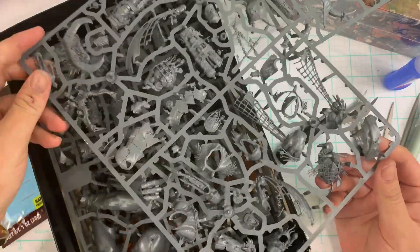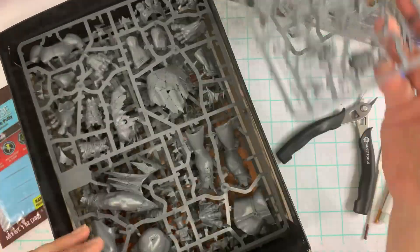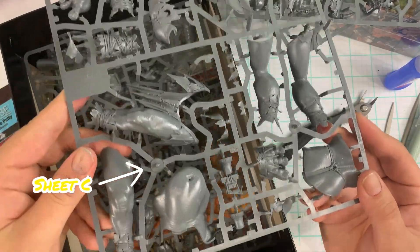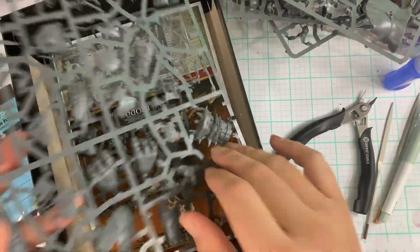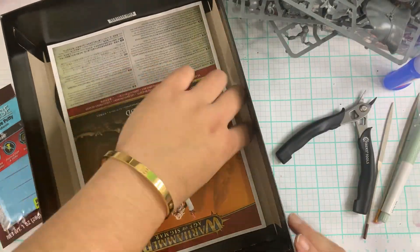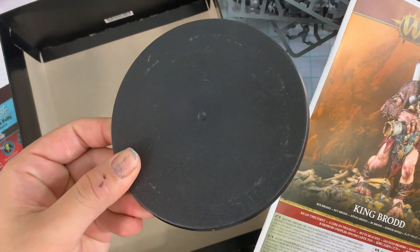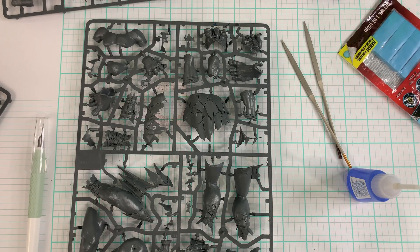That will be Sheet A, this will be Sheet B, this is going to be Sheet C — which is the only sheet we're going to be working on in this part of the project — and this is Sheet D. You're probably wondering why we're going through and showing you all the sheets. That's just because it's easier to deal with building if you have it all organized, knowing which piece is going to come from which sheet. I wish I had this when I was building, so I hope this helps you.